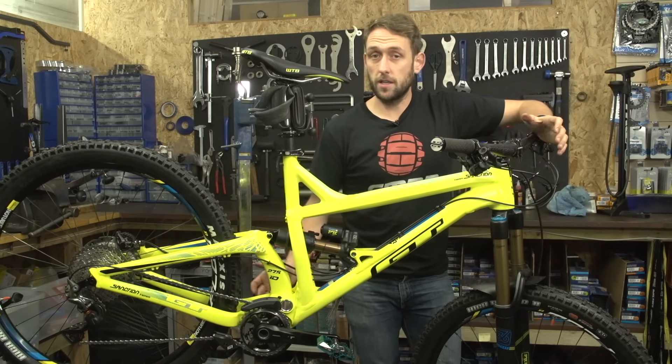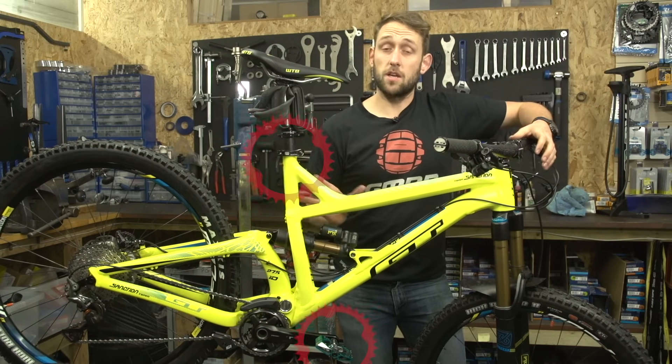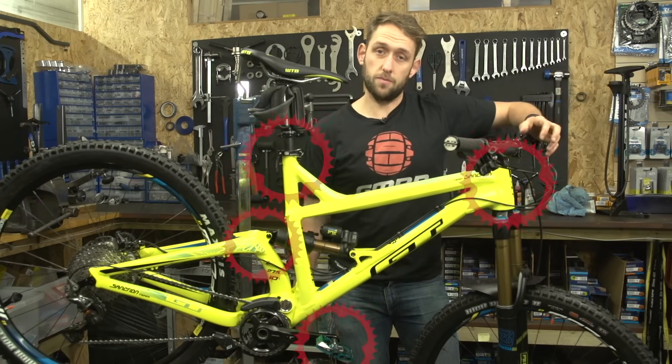Grease is used quite widely over the bike. I would also use it on the threads of the pedal axles going into the cranks, the seat post if I'm using an alloy frame, and also the headset and linkages as previously mentioned.